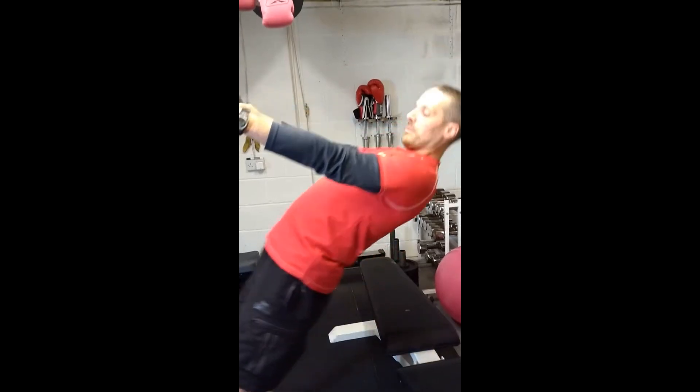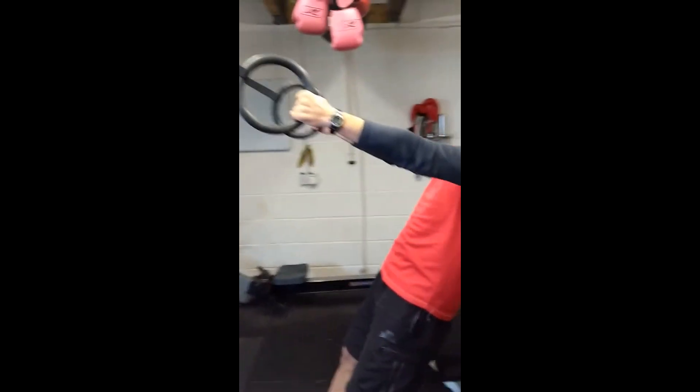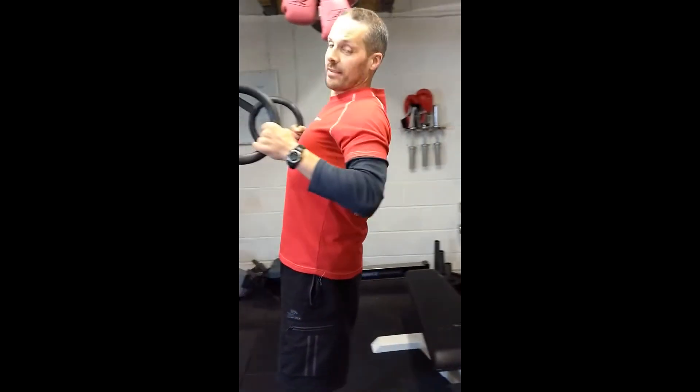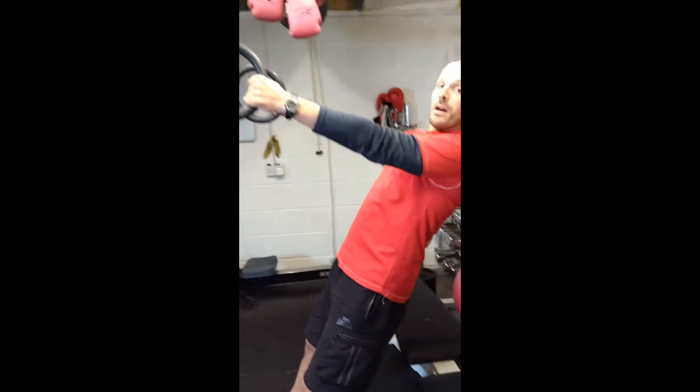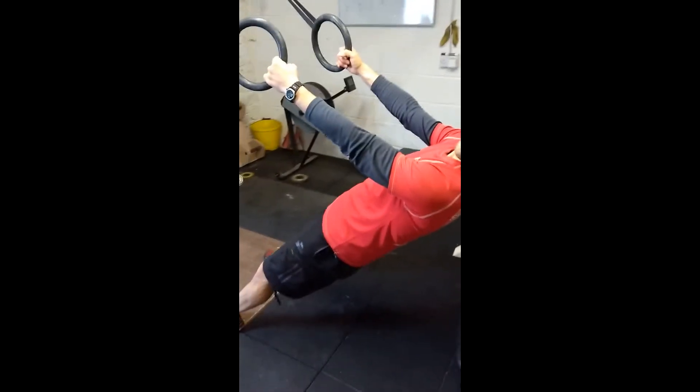Don't lean back and in — lead with the chest. The shoulder blades come back, the chest comes forward. The more horizontal you get, the harder — so the next step is to lean back a little bit further.